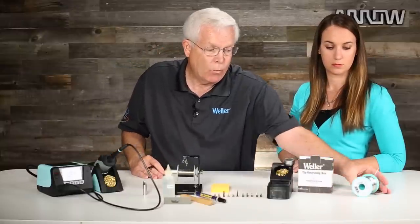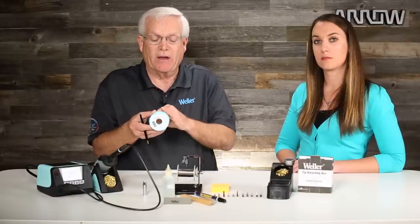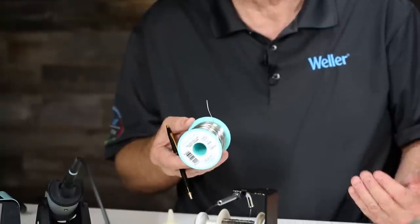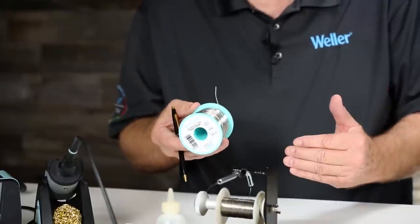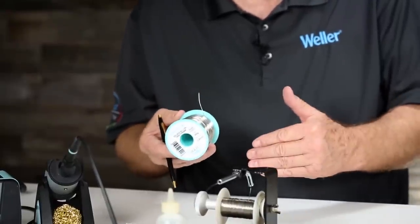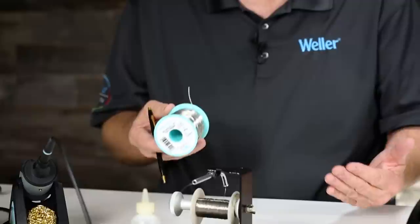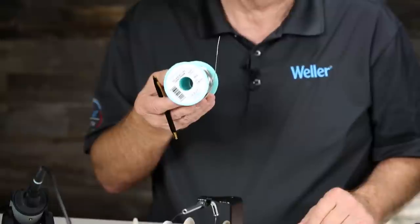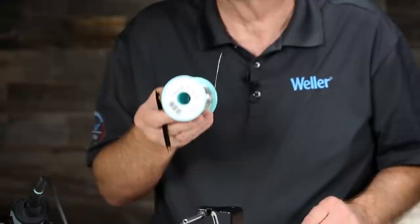Weller is also going to be coming out with solder wire designed to help soldering tips last longer. It's a big problem in our industry with lead-free solder, because as I said, lead-free solder eats that plating off at a faster rate. The longer we can make the soldering tip last and transfer heat properly while reducing oxidation, the better your soldering process will be. Weller will have this wire out very shortly to help with lead-free solder and longer tip life.